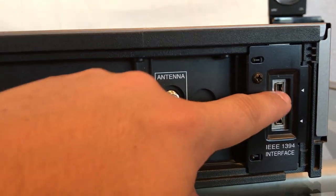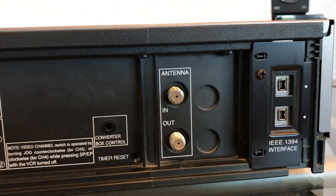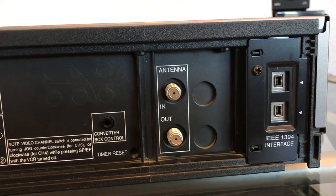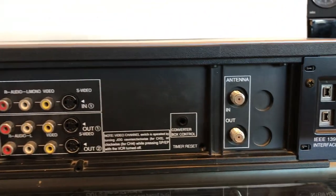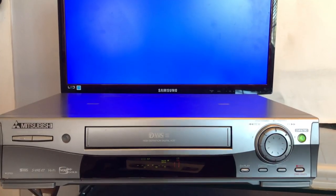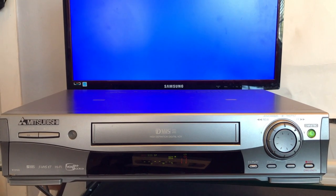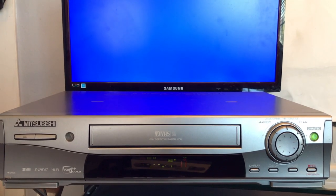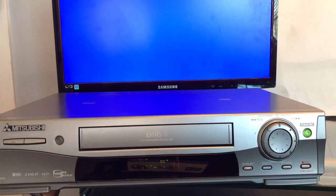There's their connector — because you need these connectors to watch the D-VHS quality. Without these, you can't watch the D-VHS, but you can easily find these connectors on eBay. Let me go ahead and show you the picture quality of the Mitsubishi. Unfortunately, I don't have a D-VHS tape with me, but I do have a regular one. Let me go ahead and show you that one.